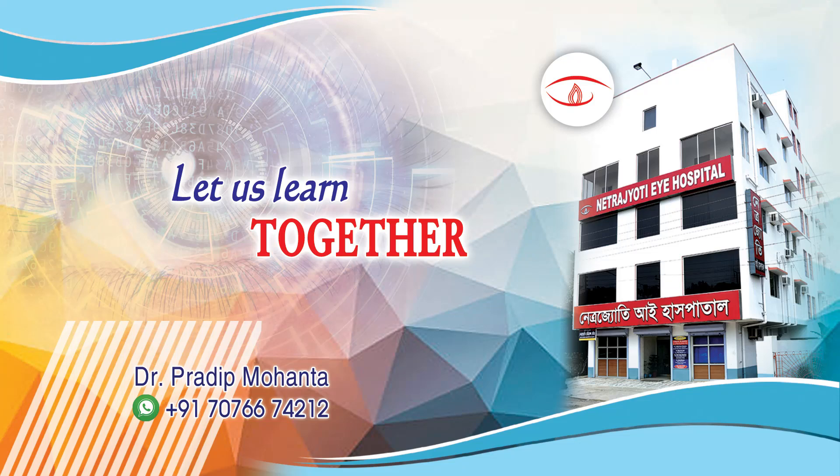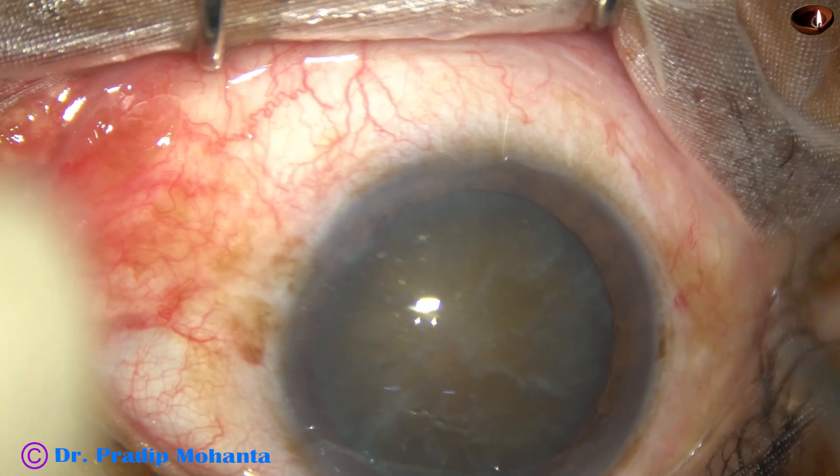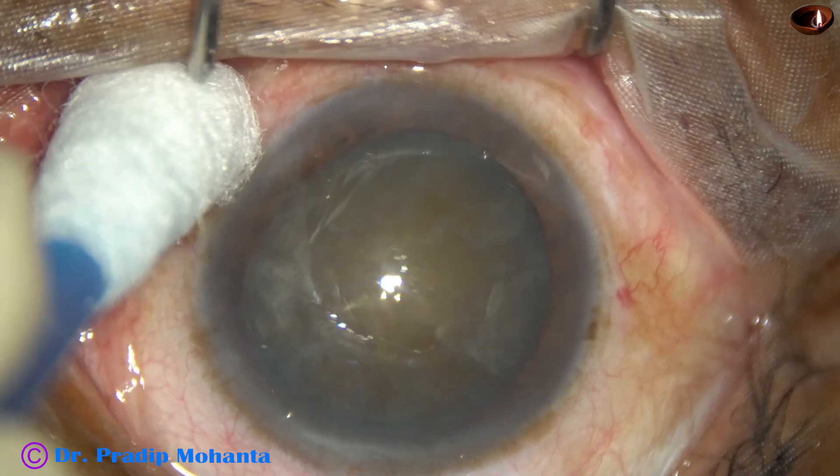Friends, welcome to my workplace at Ranagh Heart, East Bengal, India. This is a very hard cataract. Let us observe management of this surgery.